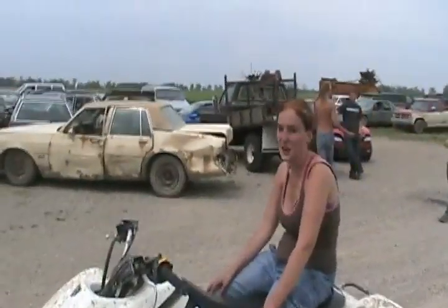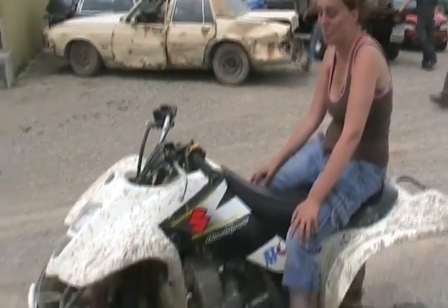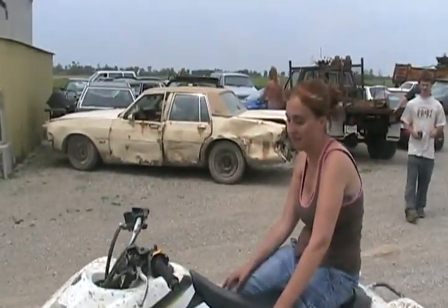Do you know what kind of quad this is? 2003 Suzuki Z400. It's very fast, so you have to be very careful.